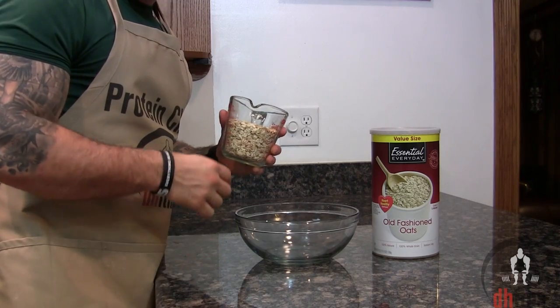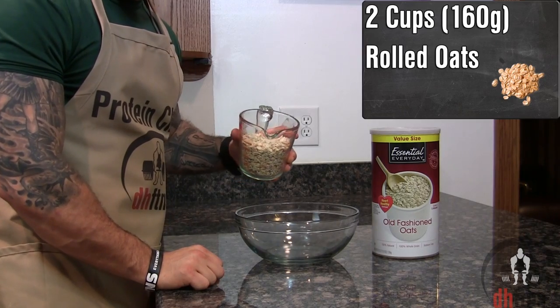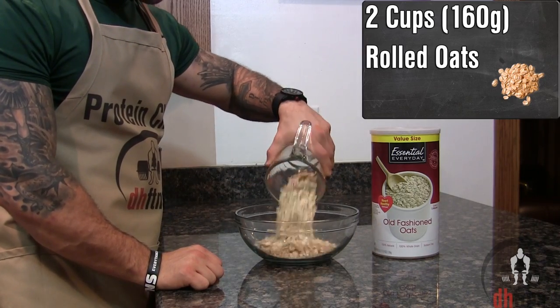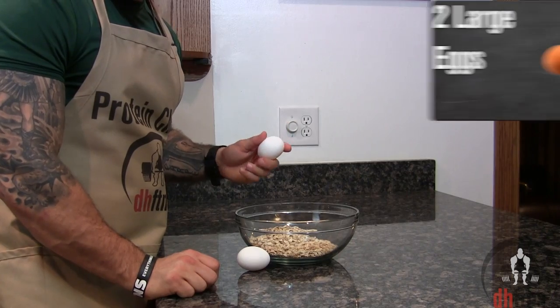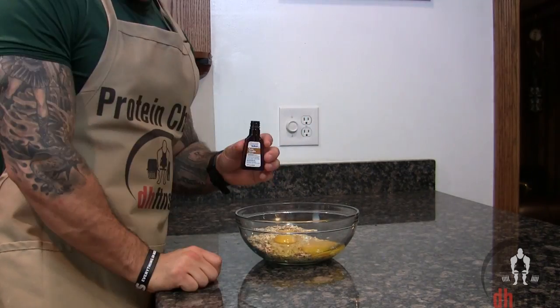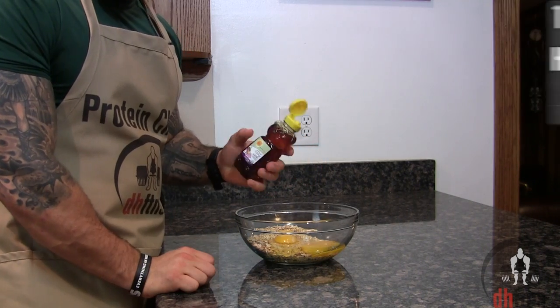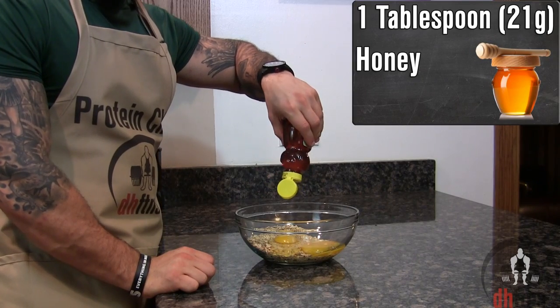The first thing you're gonna do is take out a large bowl and then add in two cups or 160 grams of rolled oats, two large eggs, one teaspoon of vanilla extract, and one tablespoon or 21 grams of honey.